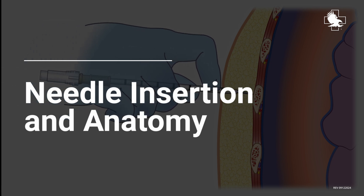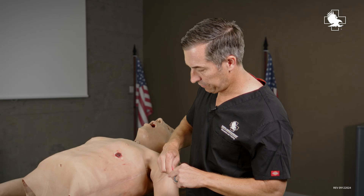Depending on your protocols, you're either going to have a 10 or a 14 gauge needle for needle decompression.